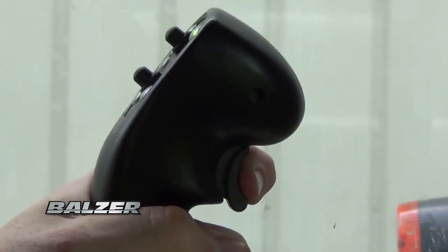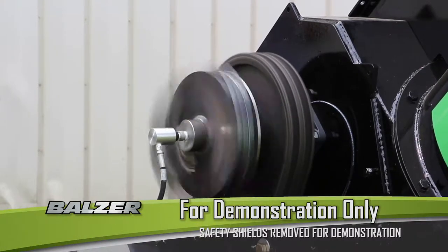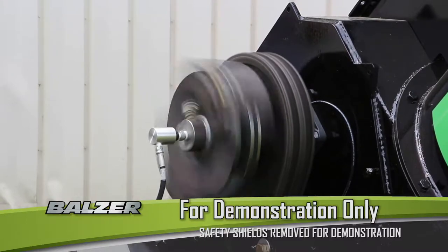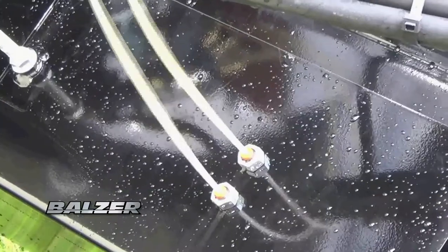Pressing and releasing the trigger engages the grain cart augers. A green light on the joystick shows when the clutch is engaged. It is important to make sure the auger is fully extended before engaging the clutch. With each press of the trigger, the chains driving the augers are automatically given a shot of lubricating oil.